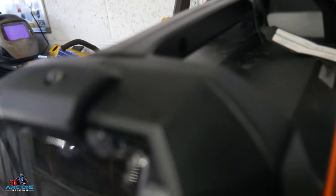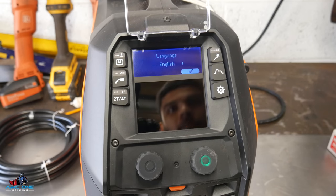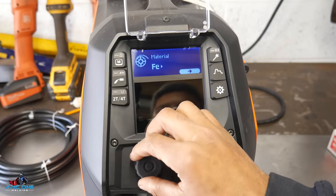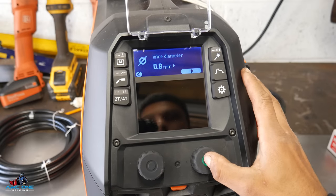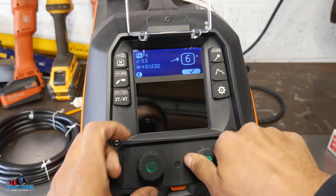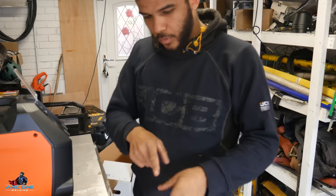It's plugged in, I'm going to switch it on for the first time and see what the operating system looks like. It's loading up - decent. English selected. Wire, gas, material - ferrous material, 0.8 mil wire. The dials are absolutely solid, they take a lot of force to rotate. I'll get back to that in a bit.